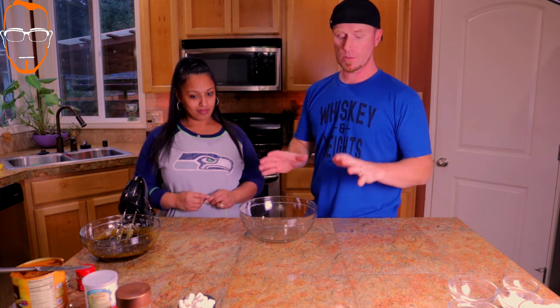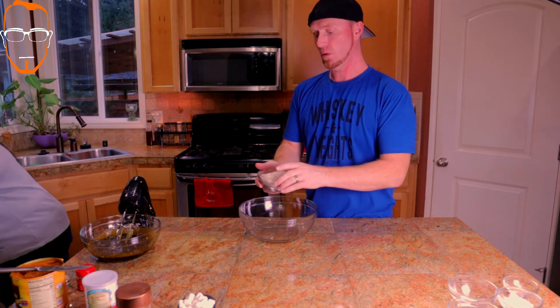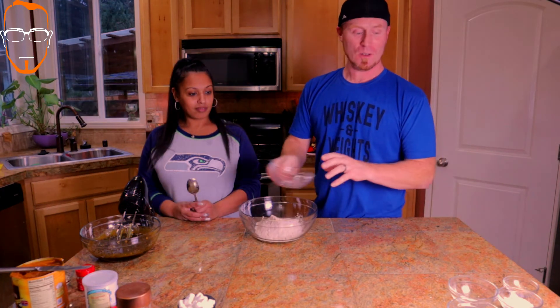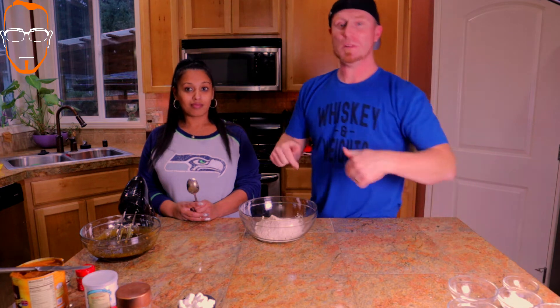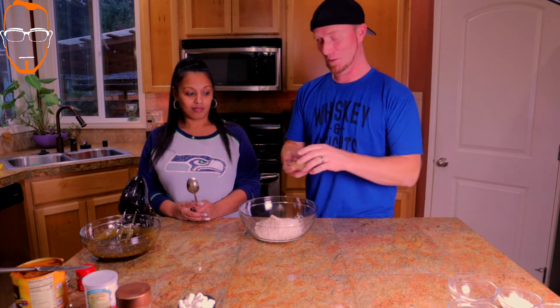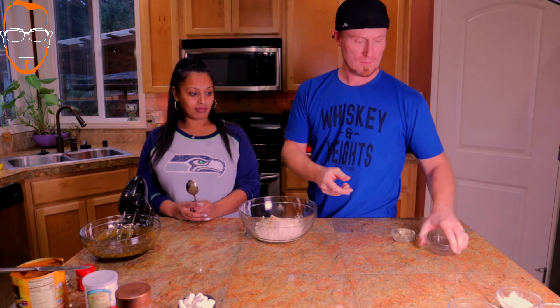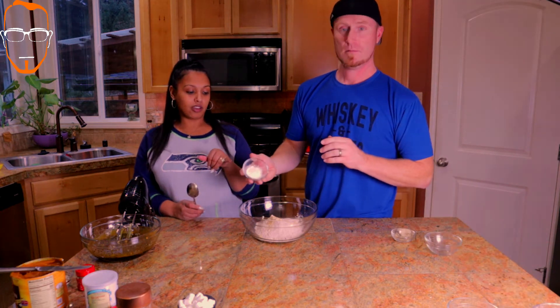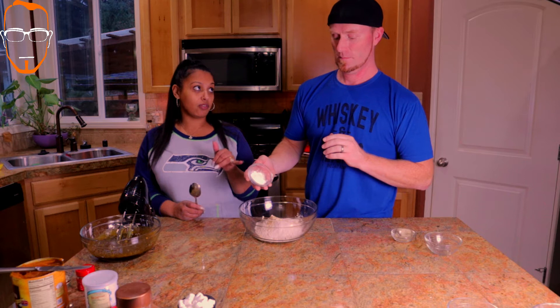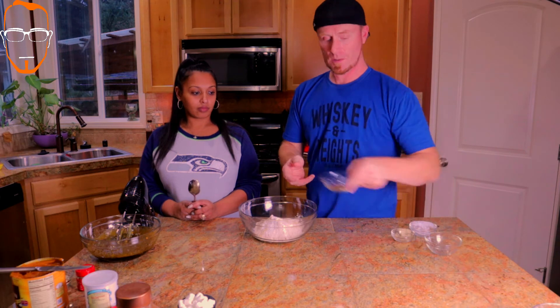Now that she brought us the bigger bowl, we're going to go ahead and mix in all of our dry ingredients. We're going to start with one and a half cups of whole wheat flour. We're going to put the corrective measurements in the description below because I don't remember all of the exact measurements, but I do know what we're mixing in. We've got ginger, salt, baking soda, and baking powder - I did one teaspoon of each. That will be in the description below so you guys can follow along.